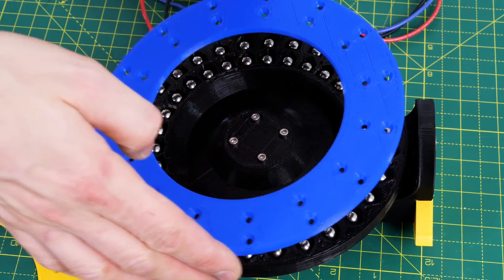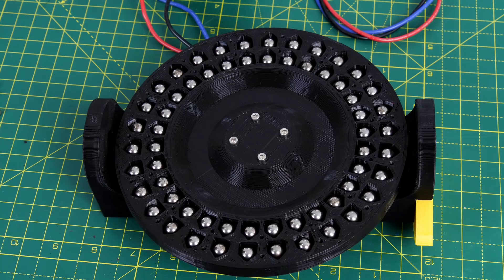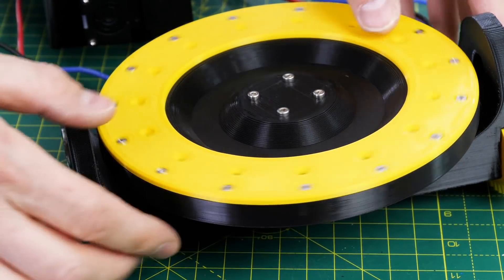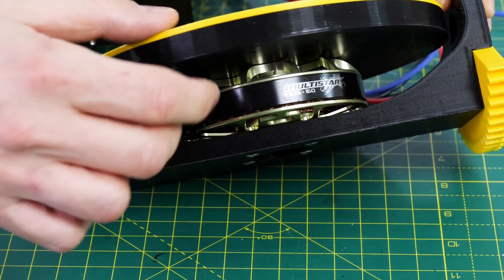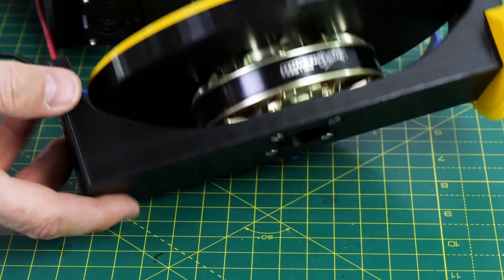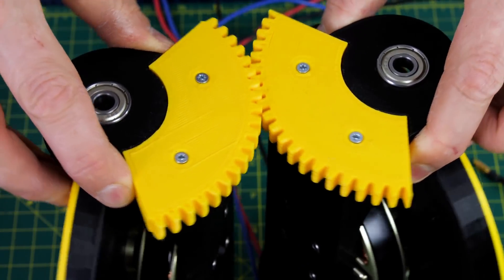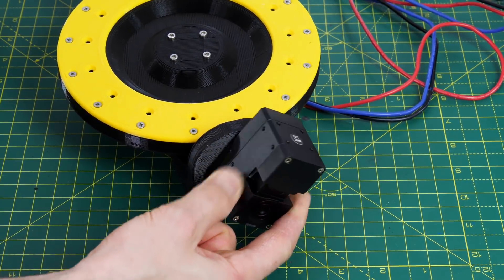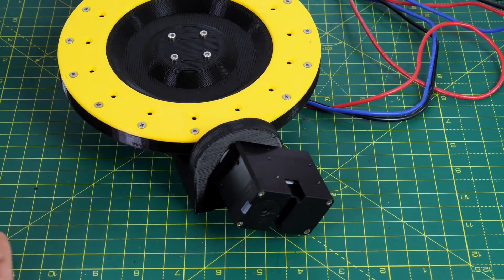I'm using the same gyroscope flywheels as before — these are 3D prints full of lots of ball bearings. They're not as dense as they could be but they exert quite a lot of force, and these are spun by 260kv brushless motors turning G Aerodrive 92-25s. There are two of these which spin in opposite directions and move with a gear track at the top, so one of those is activated by a Dynamixel servo — a fairly big chunky one that I've used in previous builds.